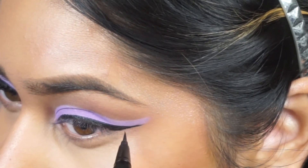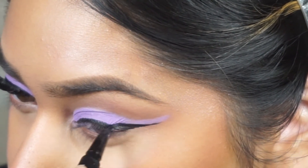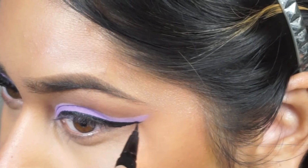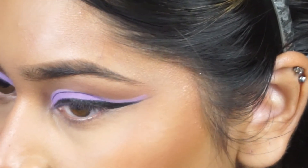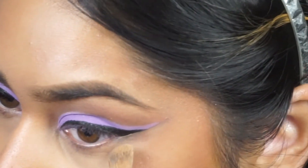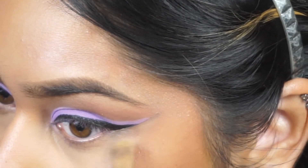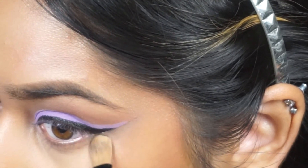After I applied the liner to how I wanted it to look and matched it up with the other end, I went ahead and cleaned it up with some concealer. This is how I make it look as symmetrical as possible with the other side, and also clean up the outer corner area and make sure there's no purple going on anywhere under the liner wing.